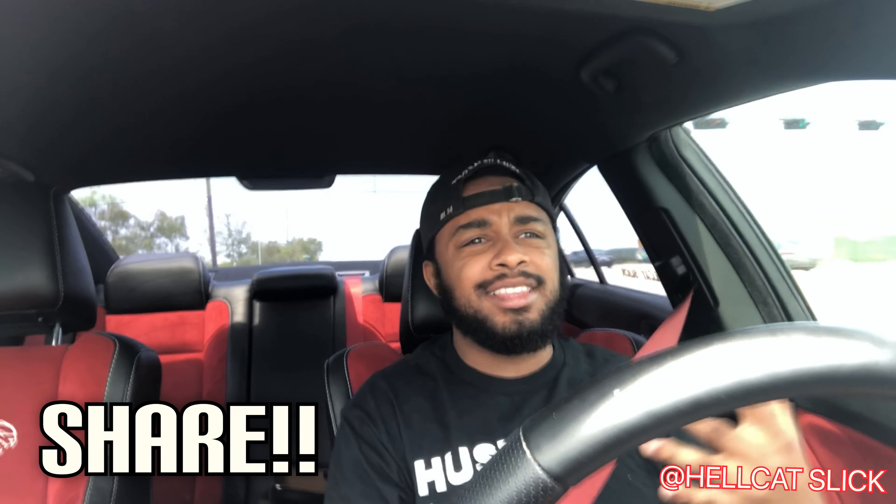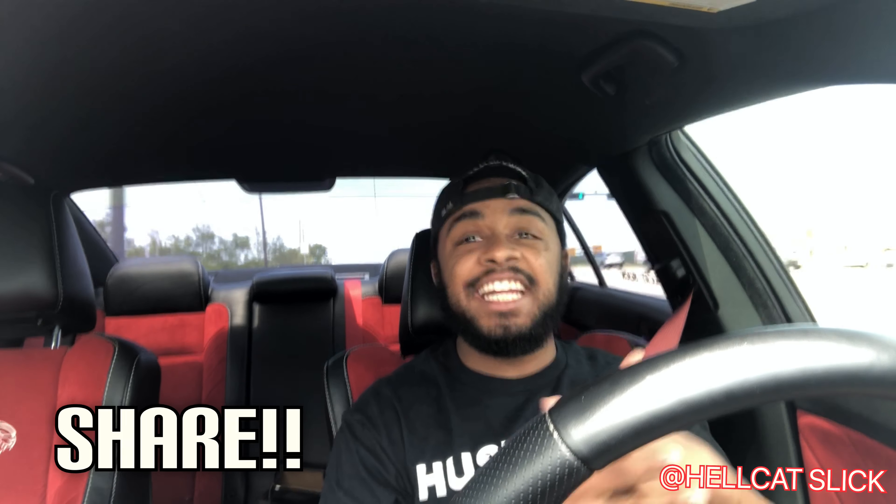Make sure y'all share this to all the other Hellcat owners and share the channel. We got a hundred dollar giveaway at a hundred subscribers, so share the channel and stay tuned. To enter: subscribe to the channel, share a few videos, tag me on social media, and DM me your Cash App name.